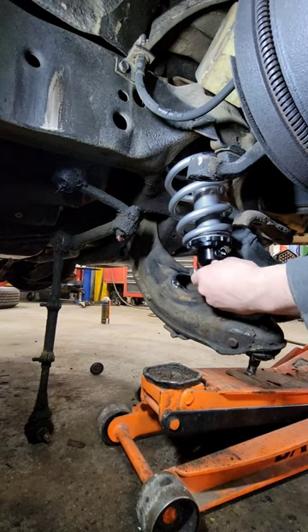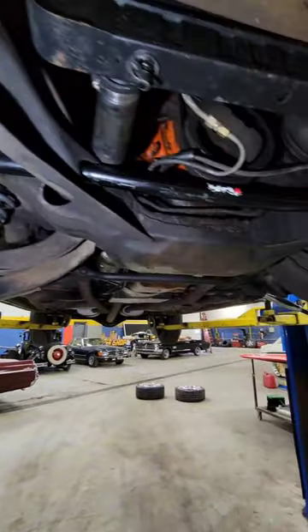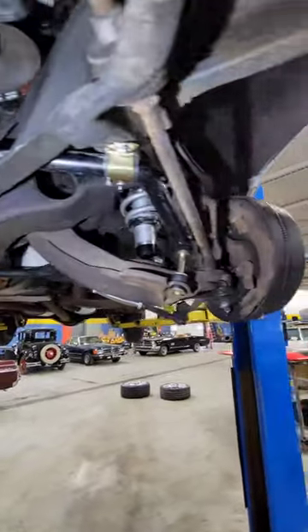With all of the old suspension out, we started reassembling the front end. With the new front end all assembled, with sway bar and coilovers installed, we moved on to the rear of the car.